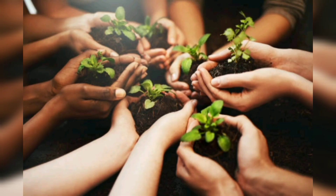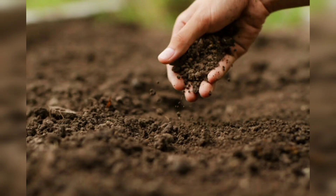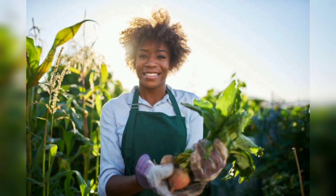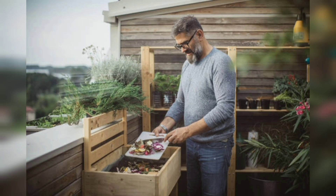Wildlife habitat: create wildlife-friendly areas in your garden by incorporating features such as bird feeders, birdhouses, butterfly gardens, and bee hotels. Natural pest control: attract beneficial insects that feed on pests by providing diverse plants, water sources, and shelter. Use organic pest control methods including companion planting, hand-picking pests, and applying organic insecticides.